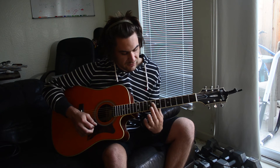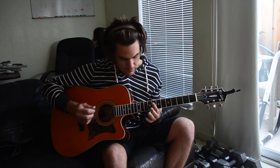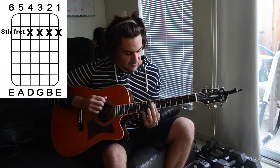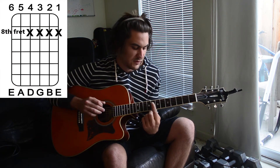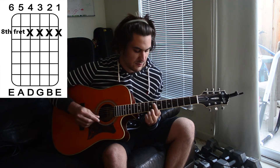Then this is pretty easy. We're just going to bar these bottom 4 notes — 1, 2, 3, 4. We want to make sure not to play the top strings, so we're going to mute that 5th string with the tip of our finger.